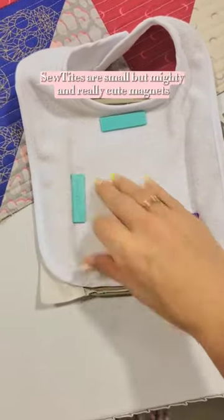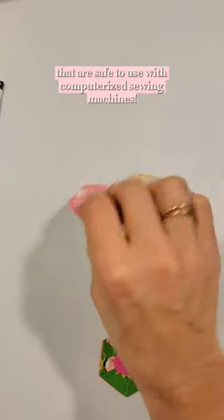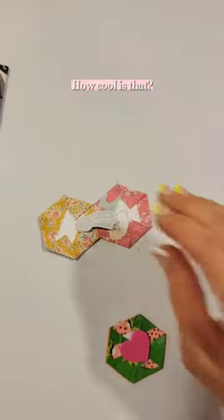Sew ties are small but mighty and really cute magnets that are safe to use with computerized sewing machines, and they don't budge at all during your project, but they easily slide apart when you're done. How cool is that?